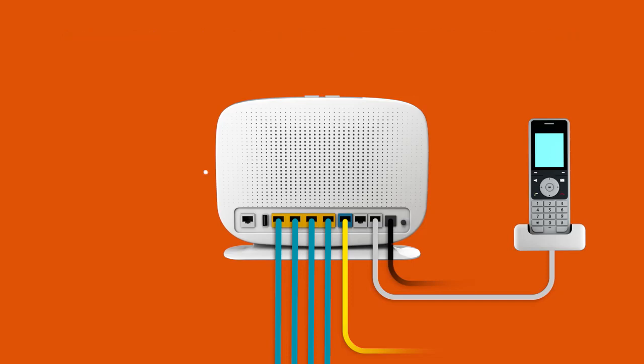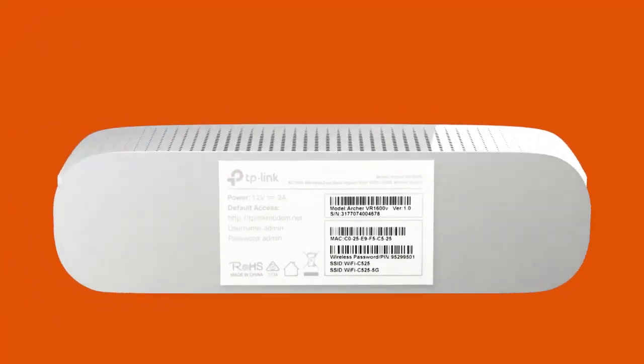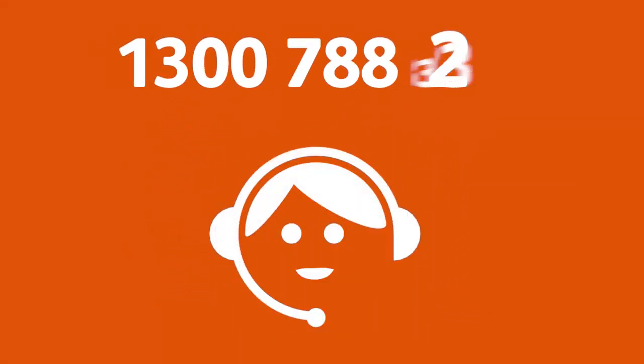Otherwise, you can just connect devices via Wi-Fi. You'll find the Wi-Fi name and password on your modem's barcode sticker. That's all there is to it. If you have any trouble getting online, give us a call and we'll be happy to help.